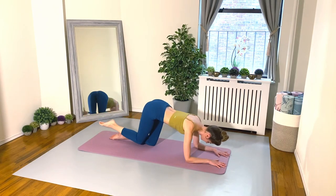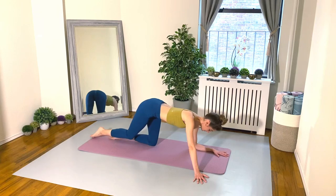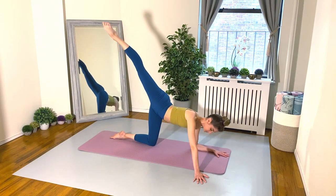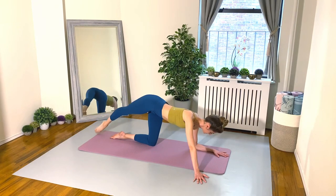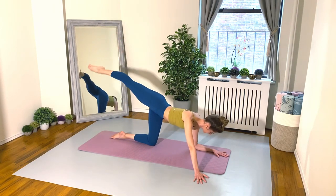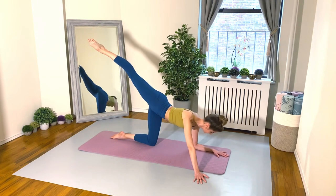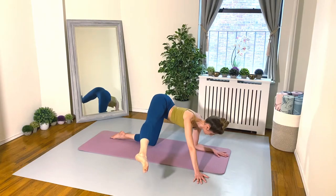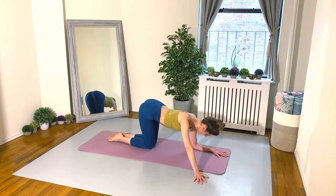Now let's lower to our forearms. Lift that right leg up, keeping it bent at the 90-degree angle, pulsing up — toes go to the sky — so now we're in the parallel line. You're really going to feel this in the hamstrings as well as the glutes. Keep pulsing, everyone. Take a little pause, lower your right leg down. Stay on your left forearm and stretch your right arm out to the side, right palm on the floor.